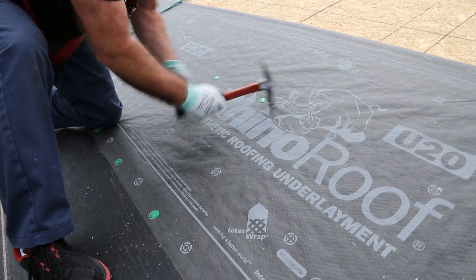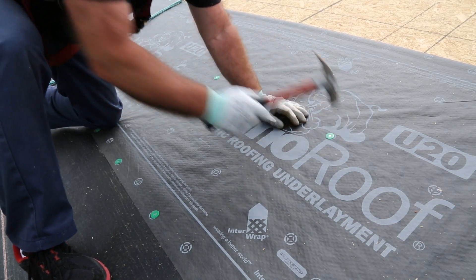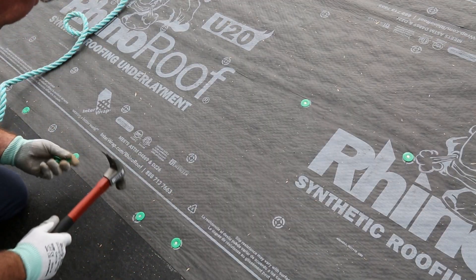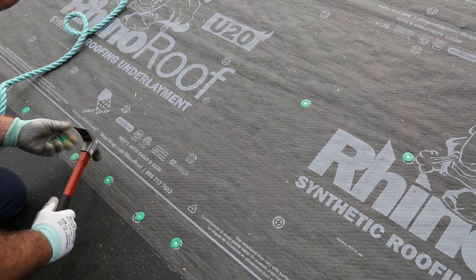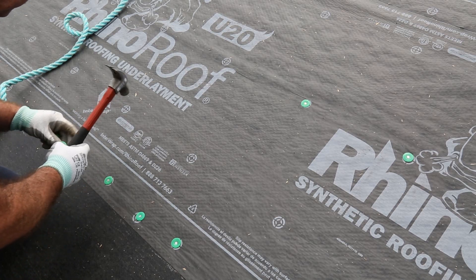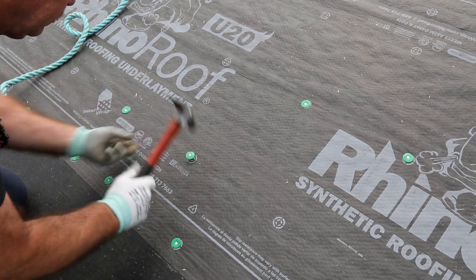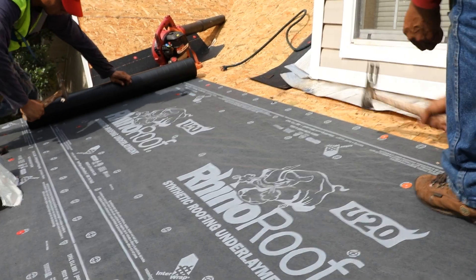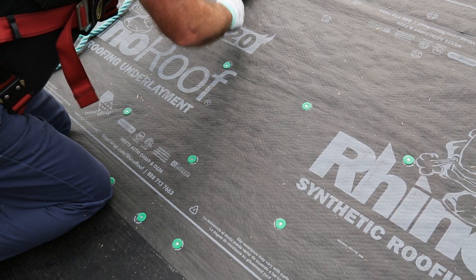Do not use staples. The use of staples is not warranted and can damage the product. If RhinoRoof U20 Underlayment will be exposed longer than 24 hours up to 60 days, it must be anchored with 1 inch plastic or metal cap smooth or ring shank roofing nails. For extended exposure, it's always recommended to anchor on every printed position on the facer.